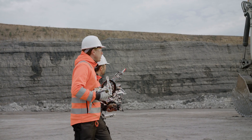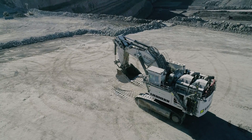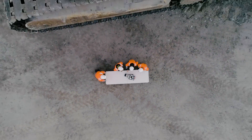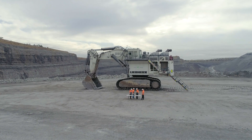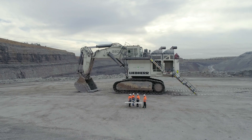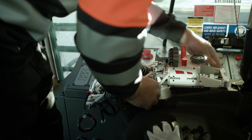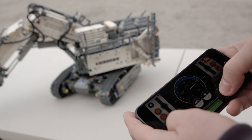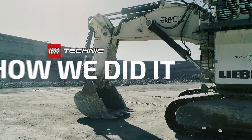At LEGO Technic, we came up with a really tough challenge: could we remote control one of the world's biggest excavators — the huge Liebherr R9800? And just to make it extra difficult, could we do it using only LEGO Technic elements and our new Control Plus app, just like on our own Technic model of the LEGO Technic Liebherr excavator? This is how we made it happen.